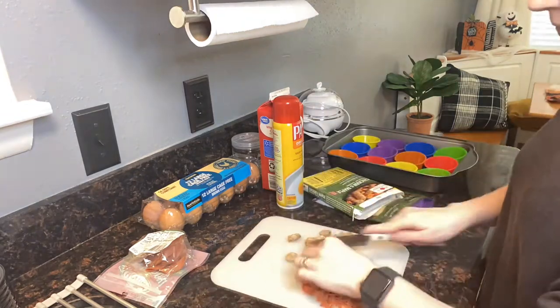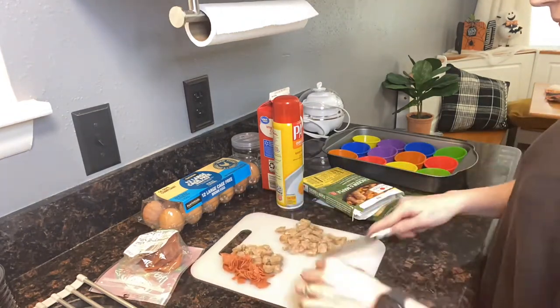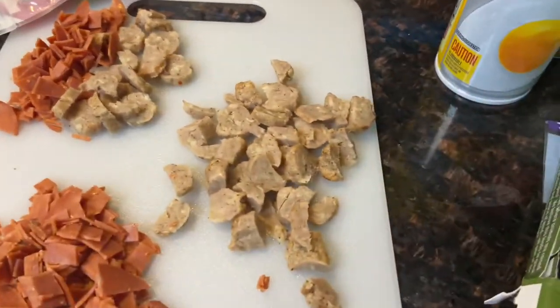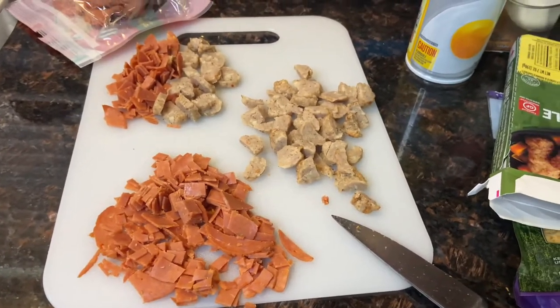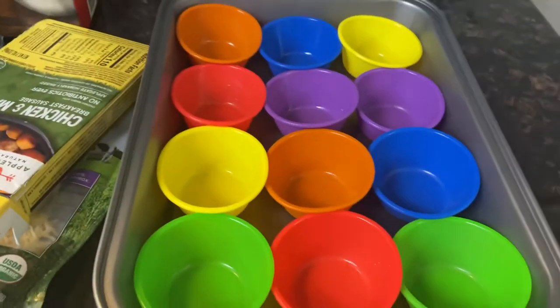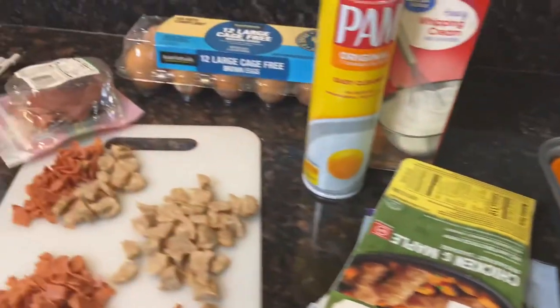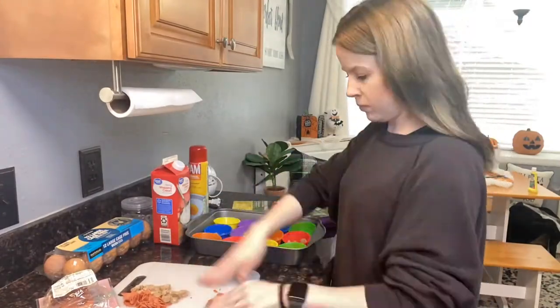If you freeze these, take a damp paper towel and wrap them, then heat in increments of 15 seconds. If you're not freezing them, they will last up to one week in your fridge. For freezing, I recommend using press and seal or some kind of wrap, then putting them in a freezer bag or an airtight freezer container. I will be using non-stick spray in the silicone baking cups, but you don't have to — if they're silicone, they should not stick.